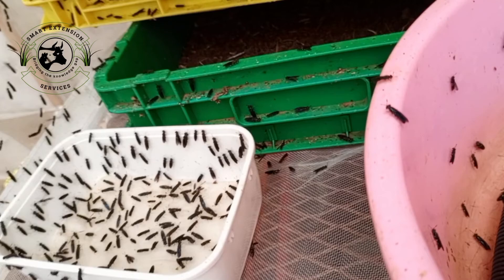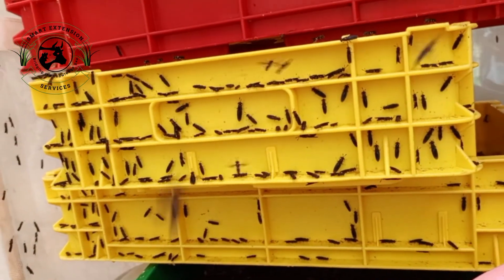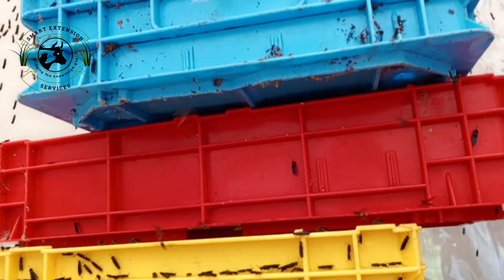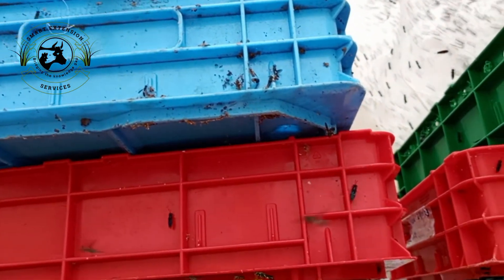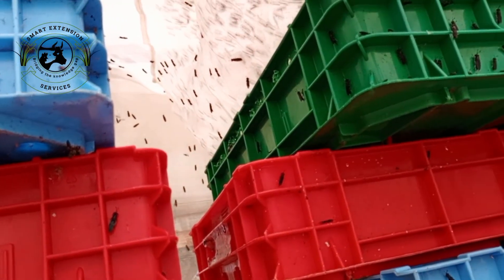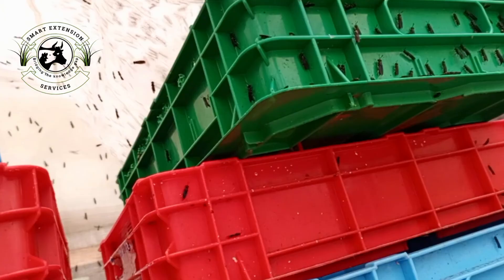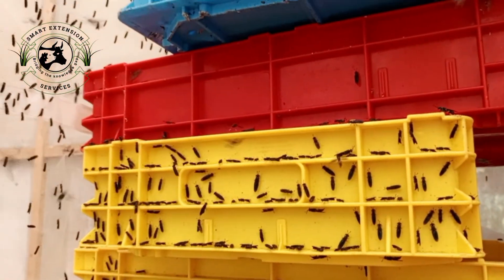Black Soldier Fly Farming is changing the game in sustainable agriculture. In this video, I'll show you how to build a simple, efficient BSF structure from scratch. This setup is perfect for both beginners and small-scale farmers. I'll walk you through each step to help you succeed. Let's get started — your BSF journey begins now.